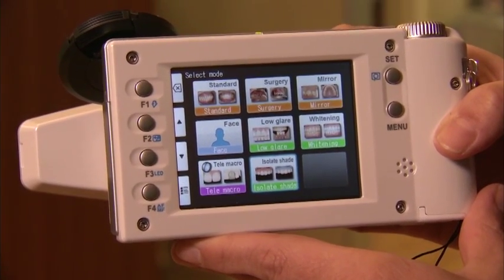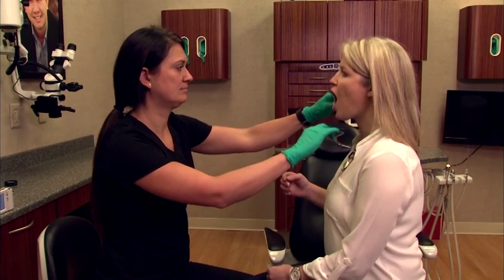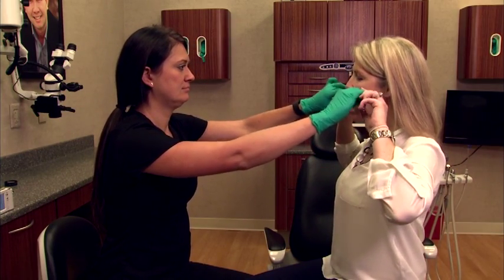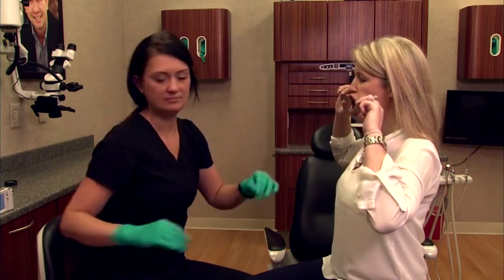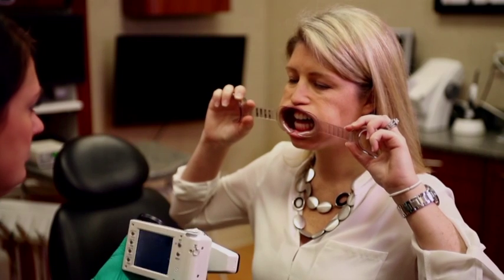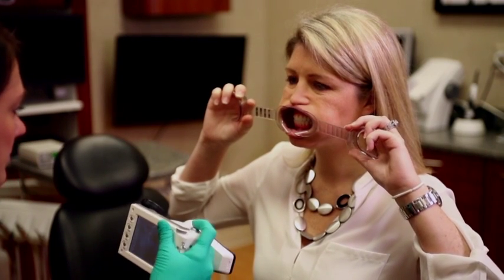We'll demonstrate that a little bit later. The last shots I want to show utilize the camera to take a good picture. There are two settings — the isolate setting or the low glare setting — and you can look at your manual for the specifics. Here I just want to show you how we take the picture.